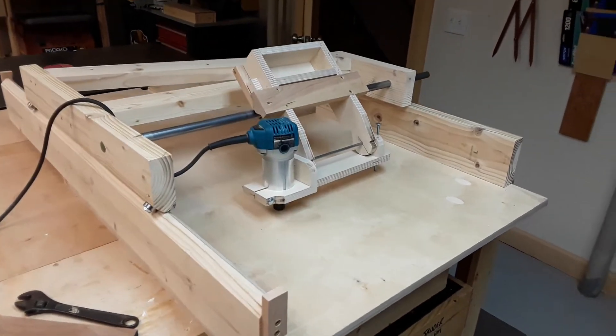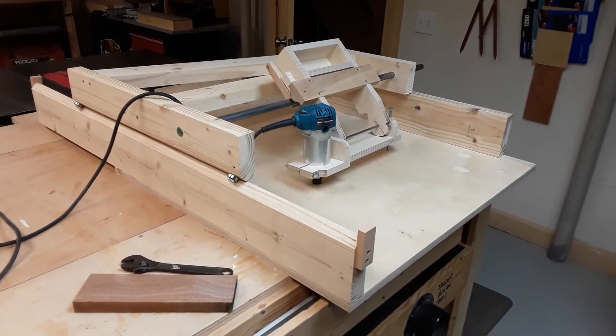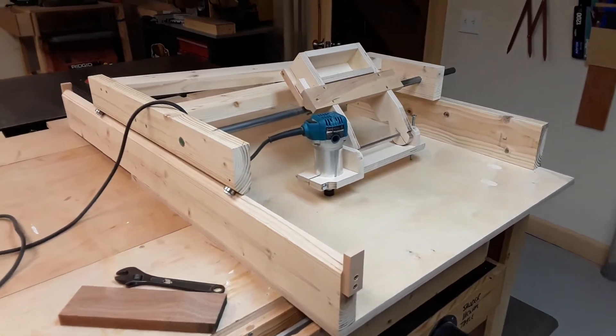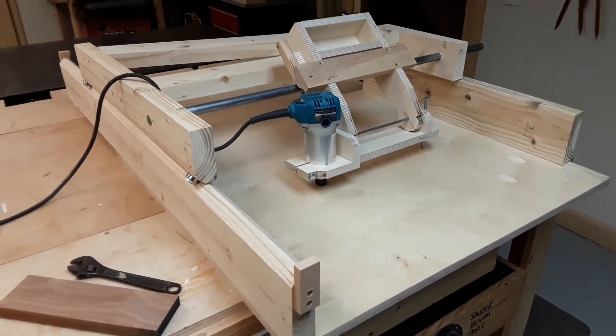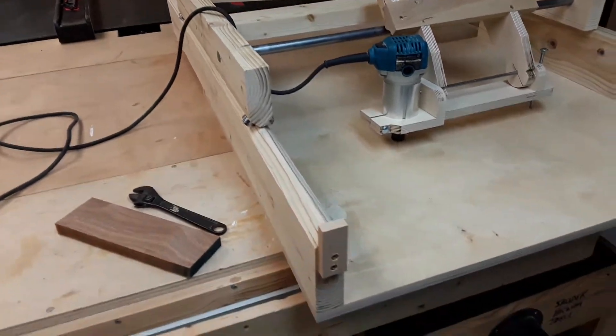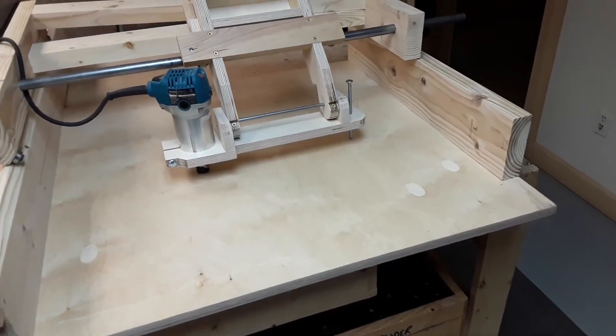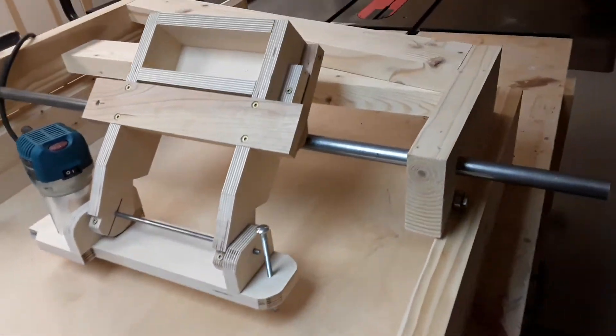So I've been working on making a new tool where I can make different things that I can't normally make with a lot of difficulty. This is called a router copier duplicator, and as you can see it's about a four foot by three foot platform bed with a couple of rails and then there's bearings.